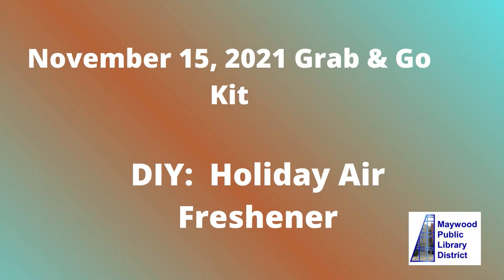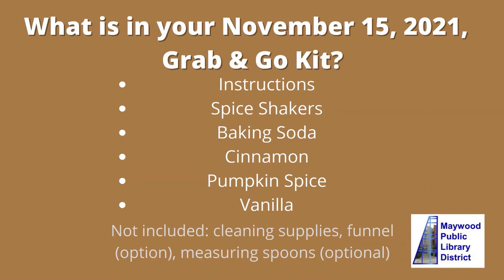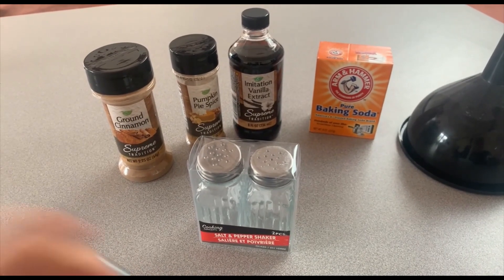So what is in your kit: instructions, spice shakers, baking soda, cinnamon, pumpkin spice, and imitation vanilla extract. What is not included are cleaning supplies, a funnel (which is optional), and measuring spoons, also optional. If you want to use them you could — I did not use them today.